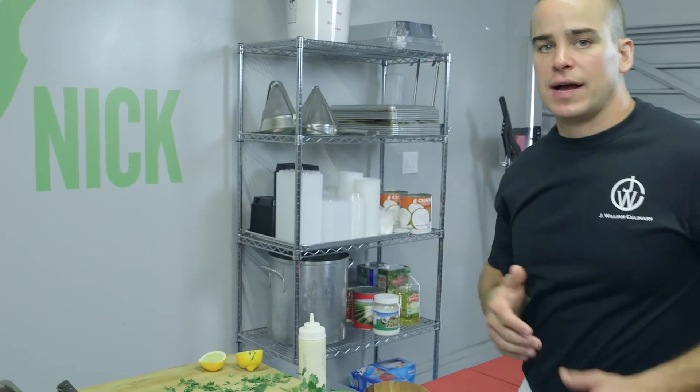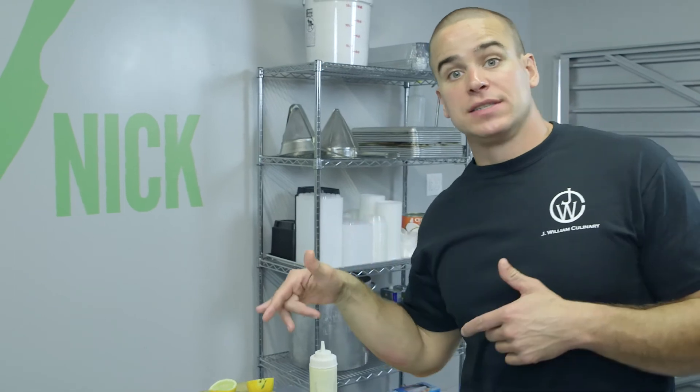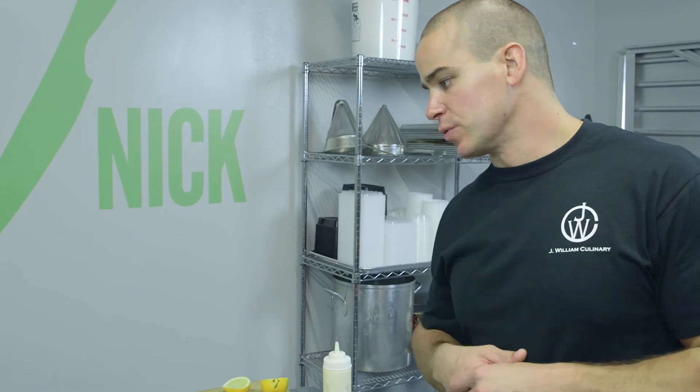I'm Paleo Nick — thanks for checking this out guys. If you're watching this video, you are a subscriber and I appreciate your support. As always, I'm doing what I can to help you guys. Keep it Paleo.